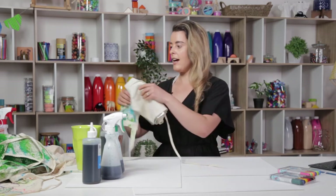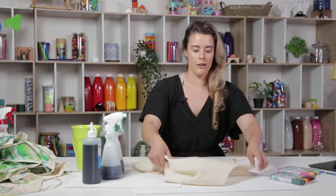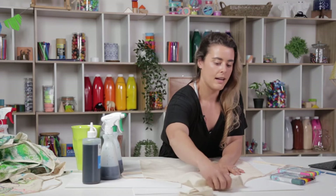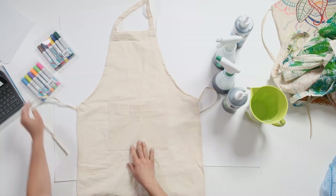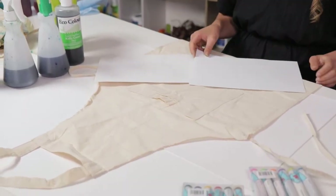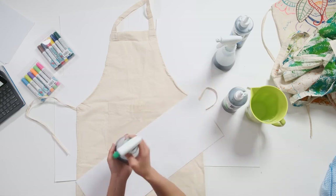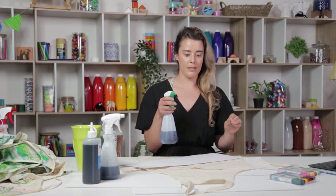First we are going to apply our food dye — our eco colours — over our plain apron. Figure out where you want to apply your ink; I'm going to do it in a bit of a diagonal going across my apron. If you want a more solid line, you can use some spare pieces of paper or newspaper to mask off a section so the ink won't go over the top. I've put about a 50/50 mix of the food dye and water in these spray bottles and then we're going to spray our apron.